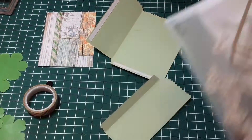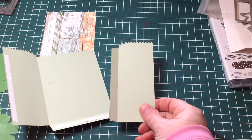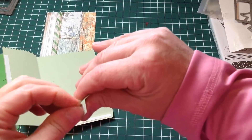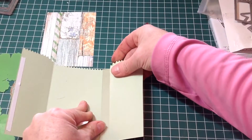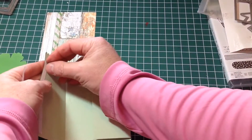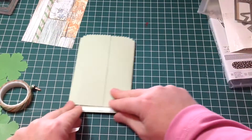I've already gone ahead and cut the two pieces that make up the bag, and that's very easy to put together. You just use some double sided tape, lining it up end to end, folding through and scoring like so.